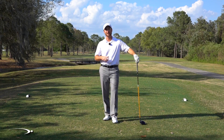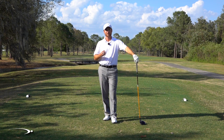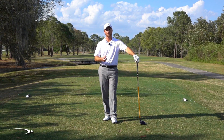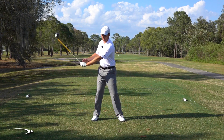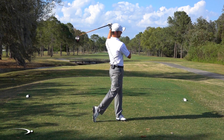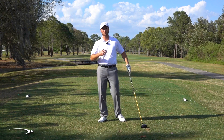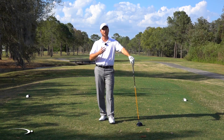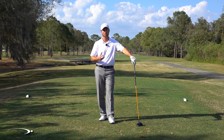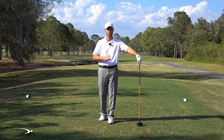Hi guys and welcome back to Top Speed Golf. I've got a different video for you today. This is going to be geared more toward instructors, talking about the science of rotation — how we can get a lot of good rotation going back, how we rotate our body coming through, and what we're going to do with pressure and our center of mass. It sounds complicated, but it's really not once we understand the terms.